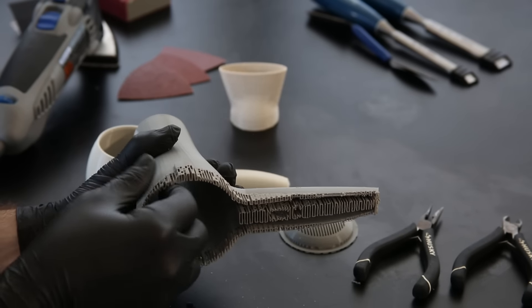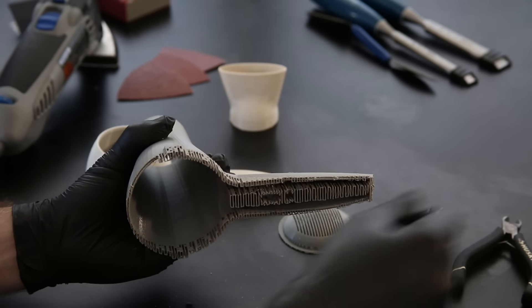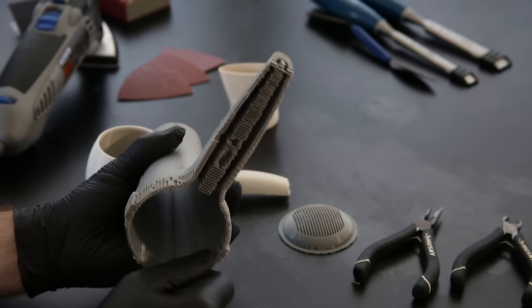First, inspect the points where your pieces are to be bonded. Clear them of any support material or rough edges to facilitate a firm bond.